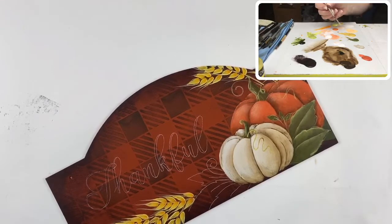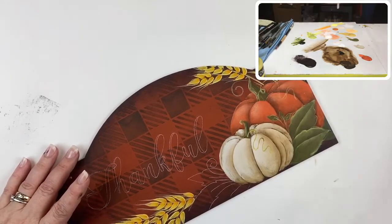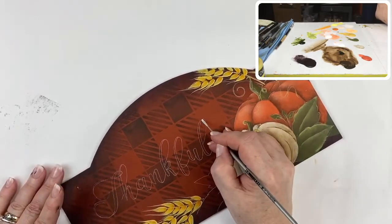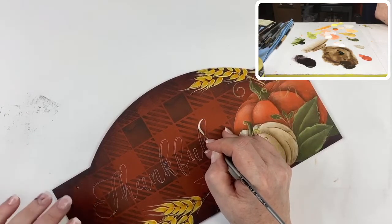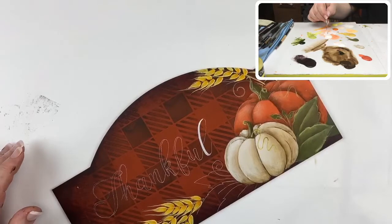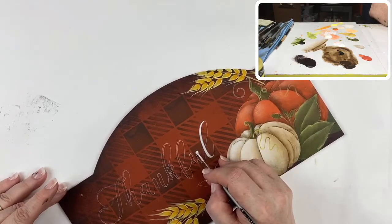Load it up so the brush has lots of paint in it right to the ferrule. Then press the brush on the surface to flatten it out — it creates a chisel edge, looking almost like a flat brush. Turn it so you're on the chisel edge, press down to open it up till it fills the space, then bring it back up onto the chisel edge. You can do all of the vertical segments of the lettering that way. It takes a little bit of practice but it's worth it.